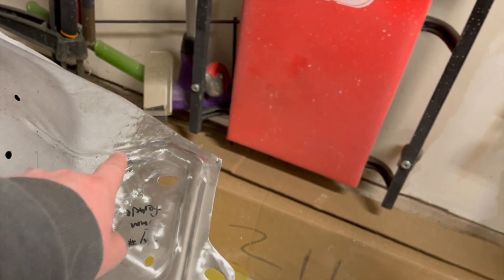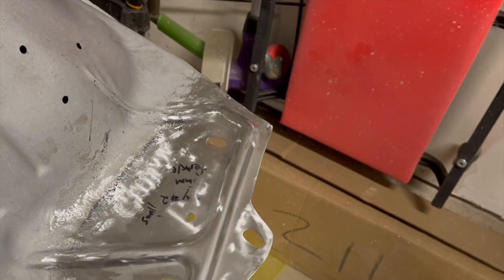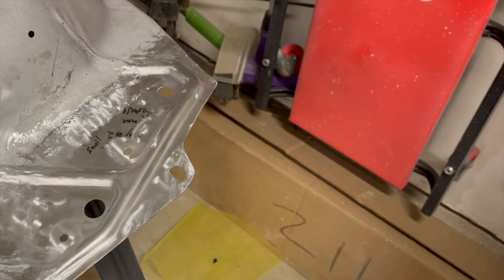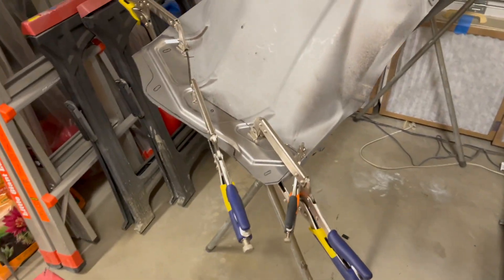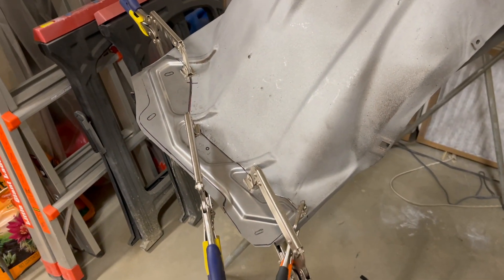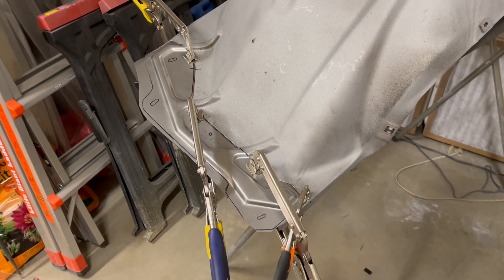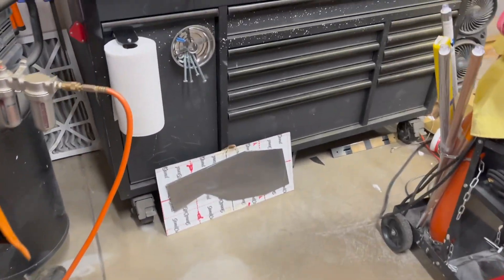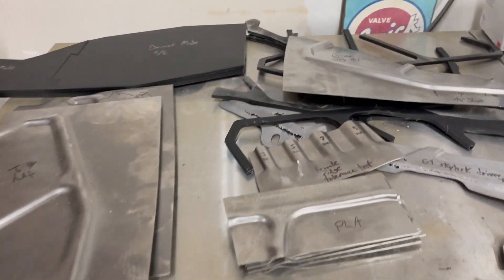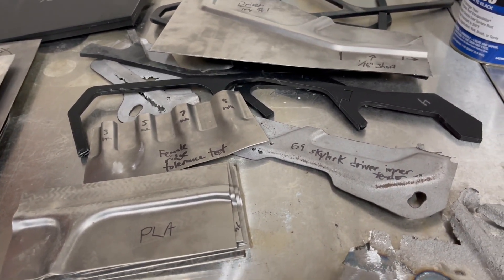I cut from the side all the way around, then TIG welded it in and cleaned it up. I'd like to think it turned out pretty nice. I'm currently working on the driver's side and got that almost completely trimmed. I wanted to walk through the process of how I came to be able to make the patch panels and what the process was.